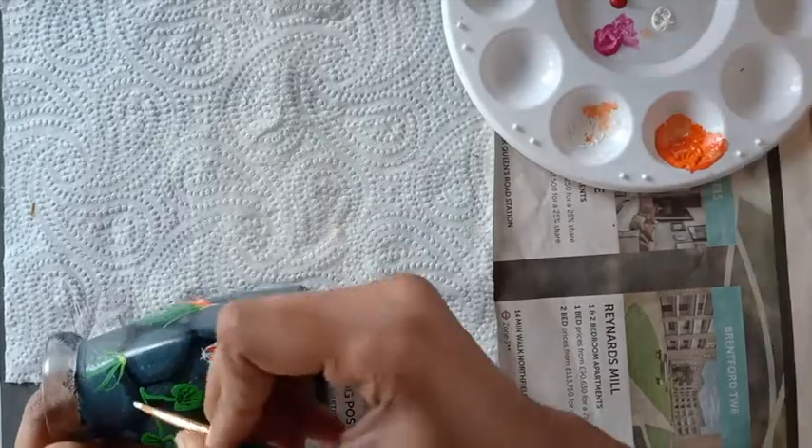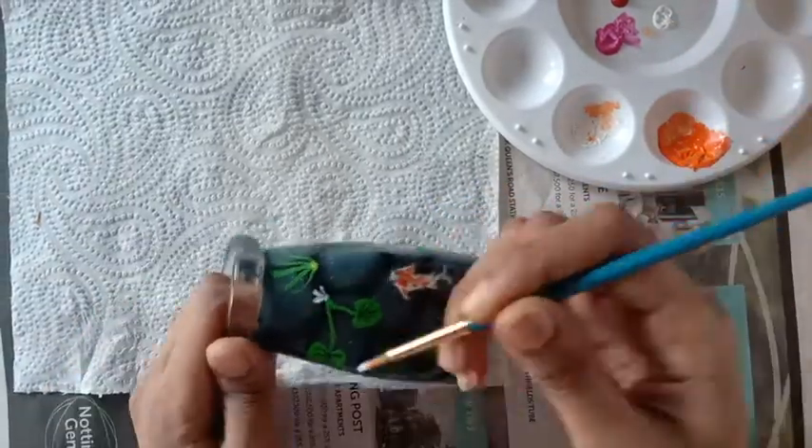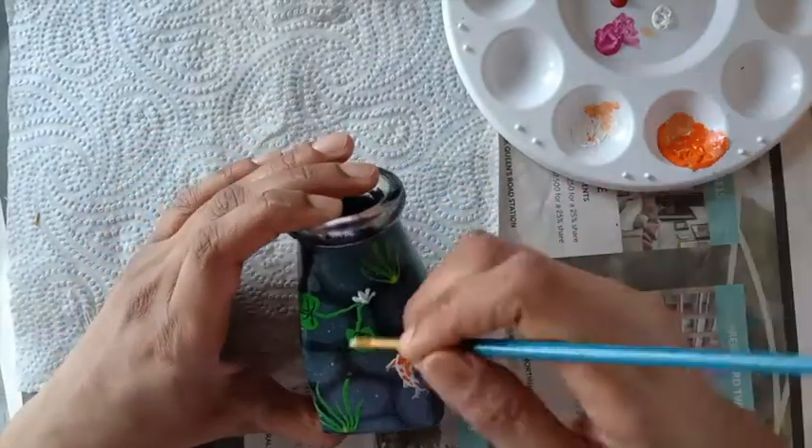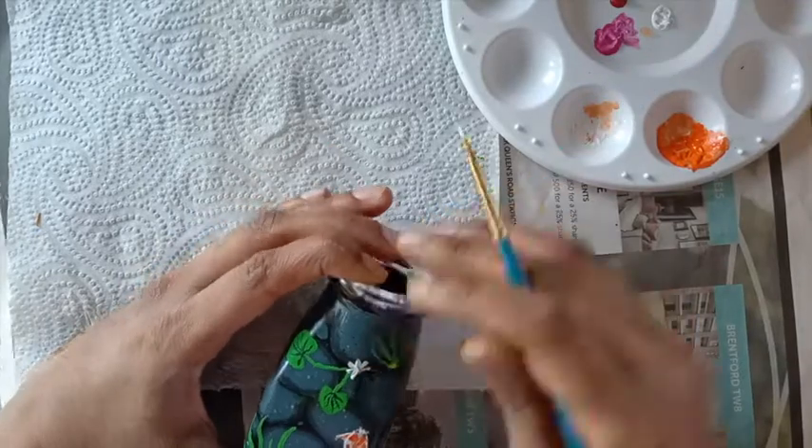I am now making a lotus — it's not a very detailed lotus. I am first making an outline with white and then highlighting it further with a pink shade.